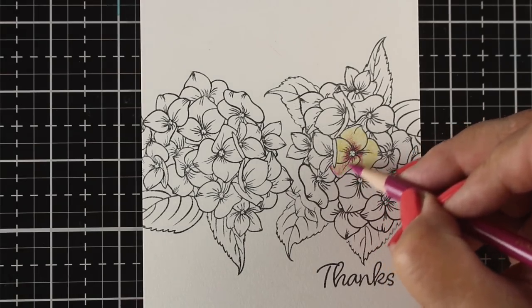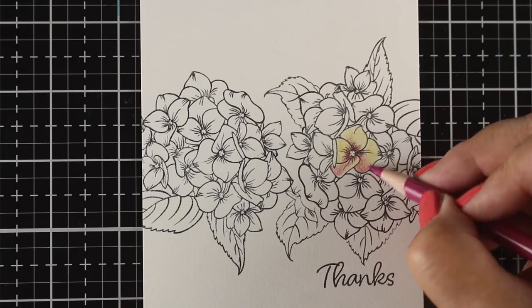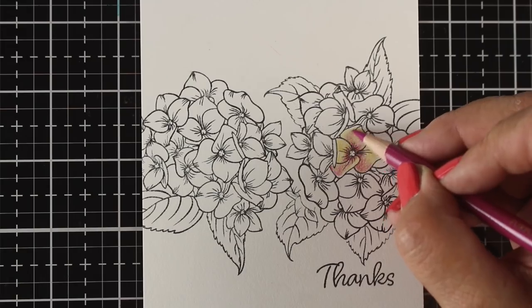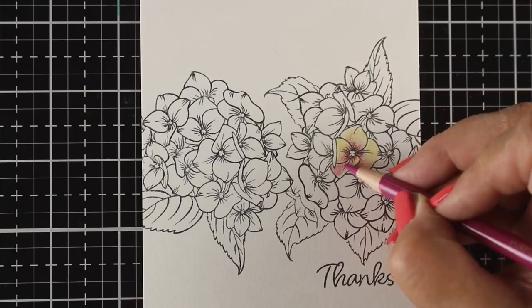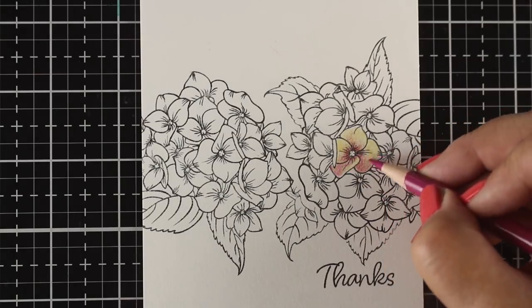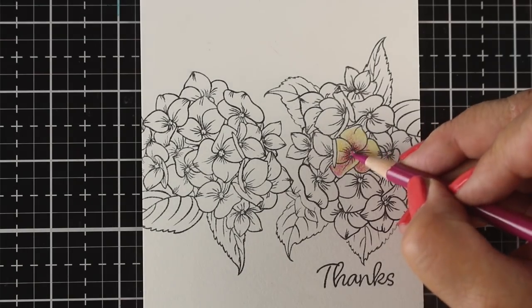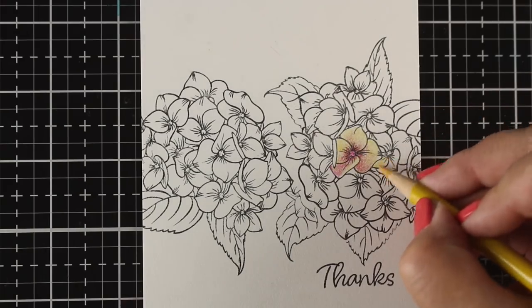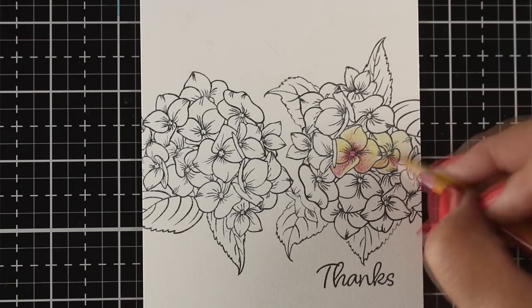I'll start by doing one flower at a time so you can sort of see how I'm layering the colors, and then we'll zoom through the major coloring of the whole thing after we get a few done. In the pictures I took of my bush, some blossoms were yellow, right next to one that was more green, and next to that another that was more purple — each single flower turning a different color.